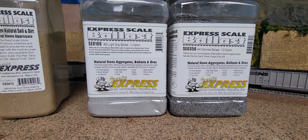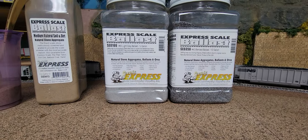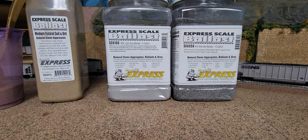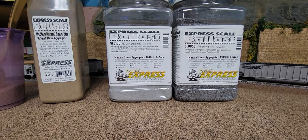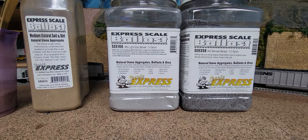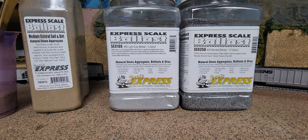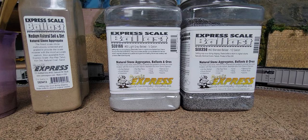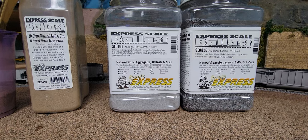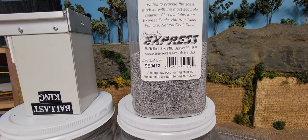These are the two guys I've been mixing together 50-50. It's from Scenic Express on the internet. On their site you can see the ballast — it's a number 50 light gray and a number 40 blended ballast. The 40's a little heavier, the 50's a little lighter. I mix them together 50-50 and you come up with that mix right there. It works out pretty good.